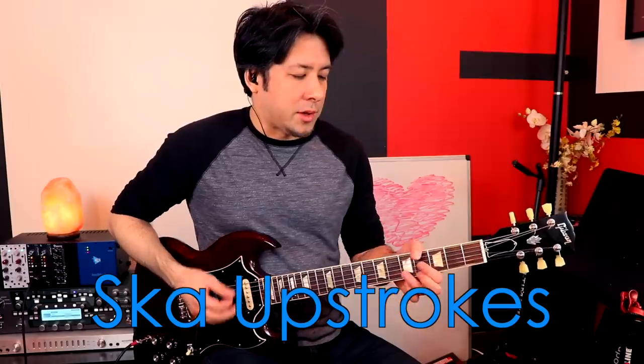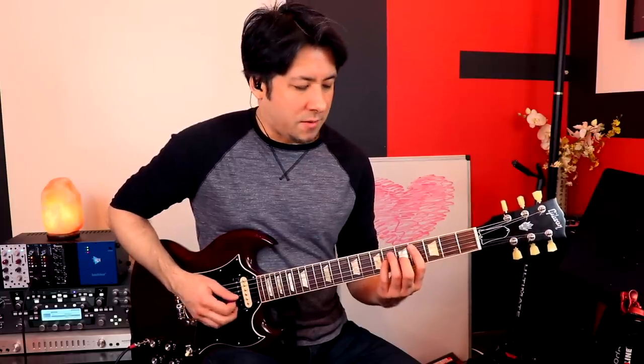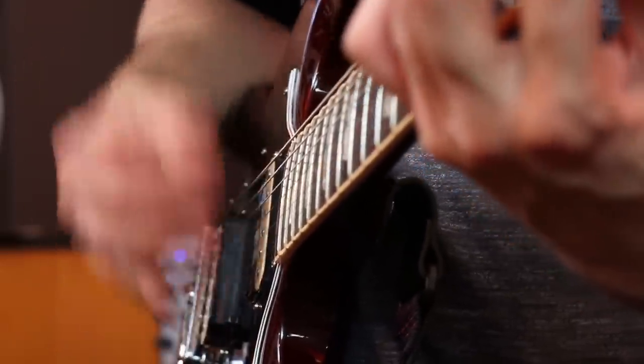I call these ska upstrokes, because a lot of ska is real fast and upbeat. But if you slow that way down, you have the verse for 'Say It Ain't So,' and it's still the same chords as the main part of the song — but you just do upstrokes, primarily hitting the high three strings. Make sure you're going one and two and three and four and. Some people do downstrokes, which is fine, but for me it just doesn't have the same feel. Maybe it's from playing some ska back in the day.